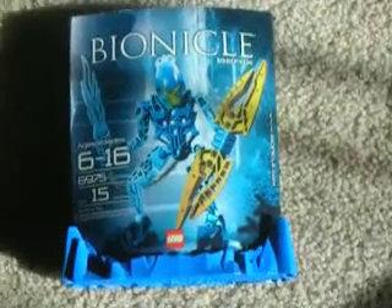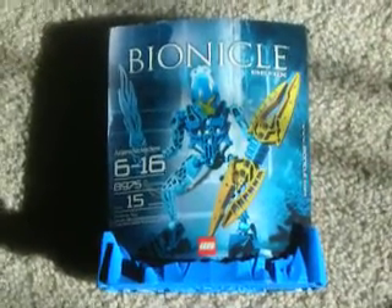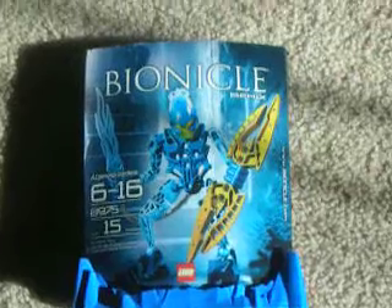Hey guys, this is BioStudio2 with Berix the Agori. It is 6 through 16, 15 pieces.